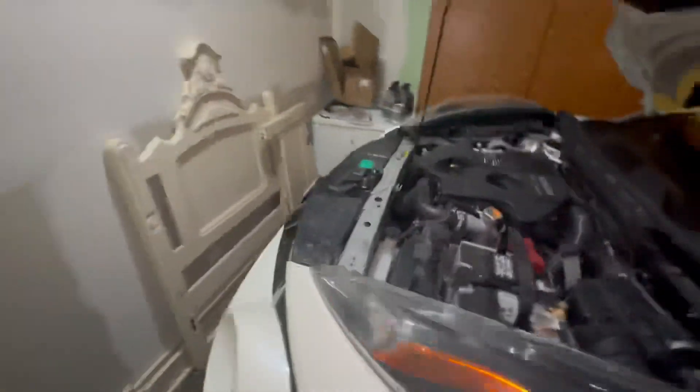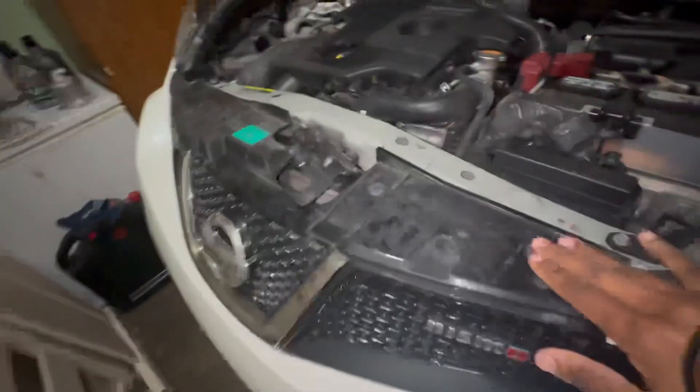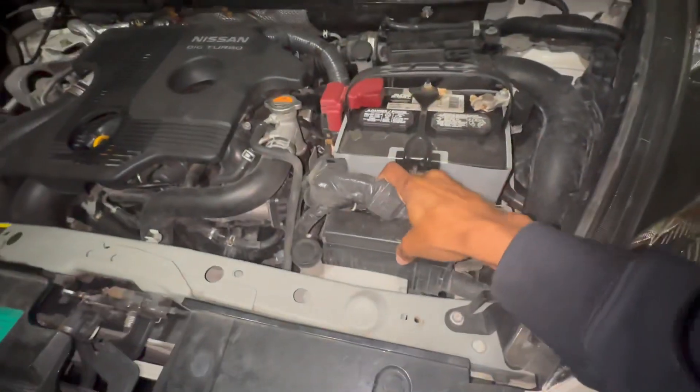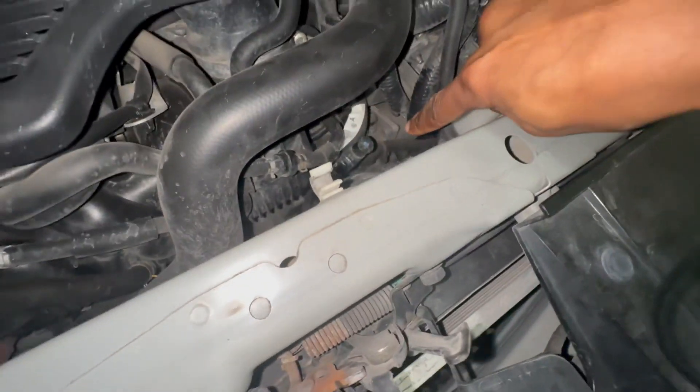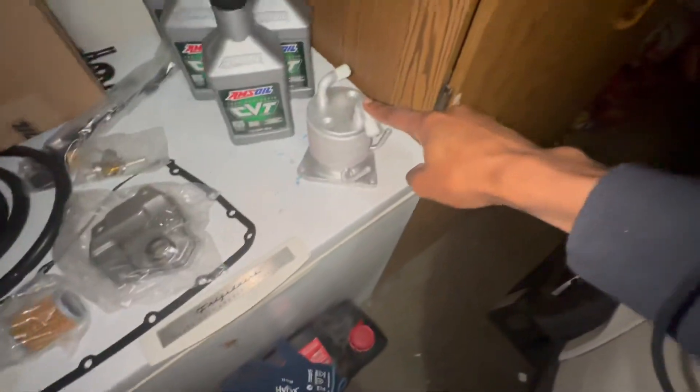The car is jacked up on wheel ramps with blocks underneath the wheels to make sure it doesn't roll backwards. First step is to drain the fluid - as you can see under here is the transmission pan and we're going to undo this bolt right here and let all the fluid drain out first. Next step is getting the front bumper off. We're going to take the clips off while that's draining, take off this harness, and get the battery out of the car so we can remove the old beehive and put on the new one.